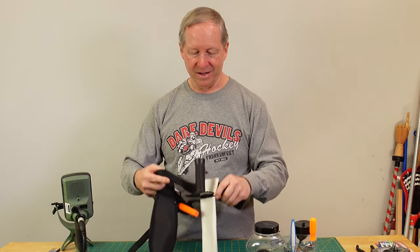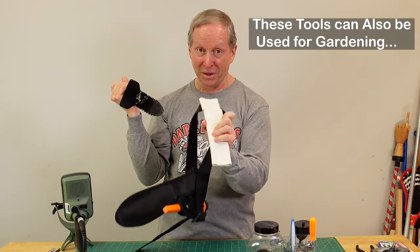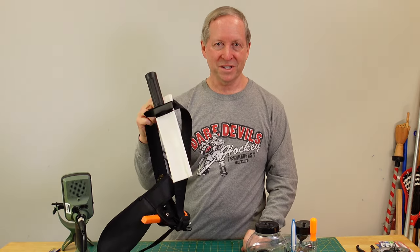But today's video is all about this easy but really important sheath for your digger. Let's go to a top-down shot and get into all the details.